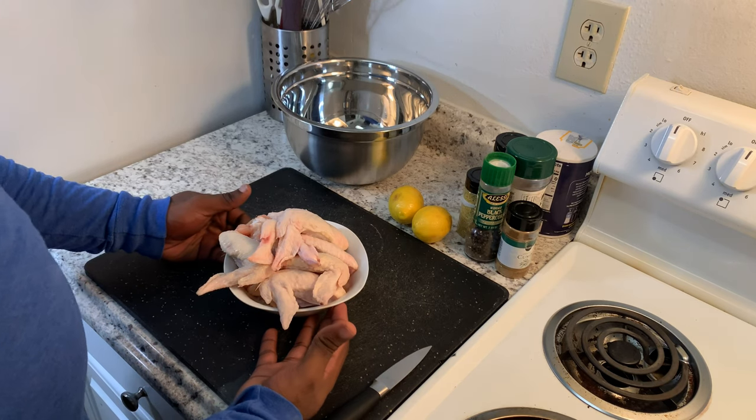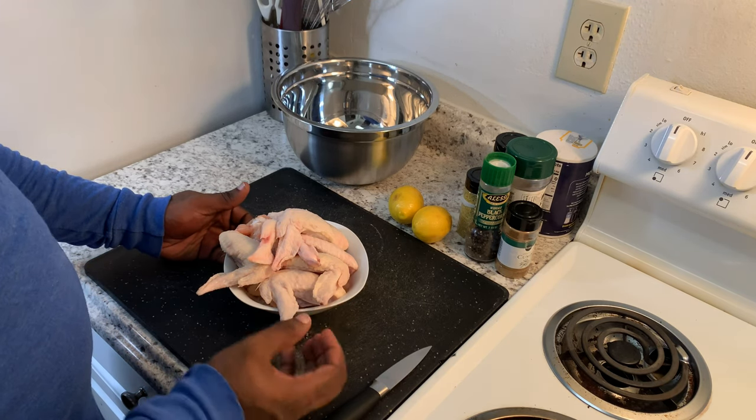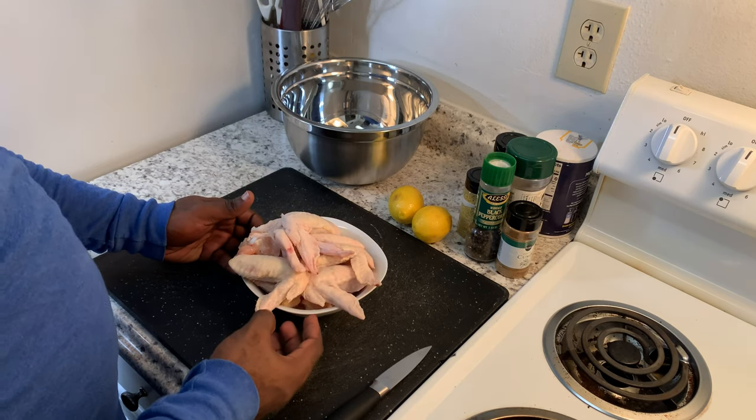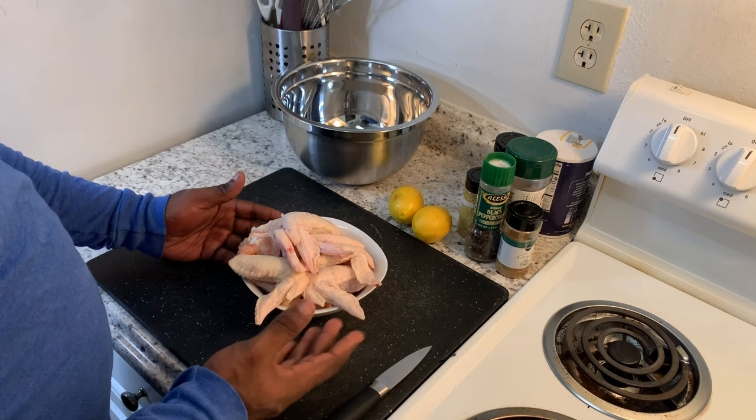Our chicken has already been washed and cleaned — I washed my chicken in some vinegar. Now what we're gonna do is separate the winglets from the drumettes and get them seasoned up, so let's get that going.